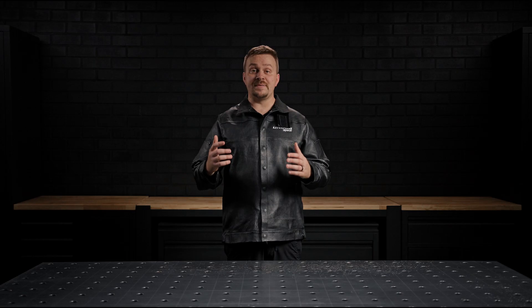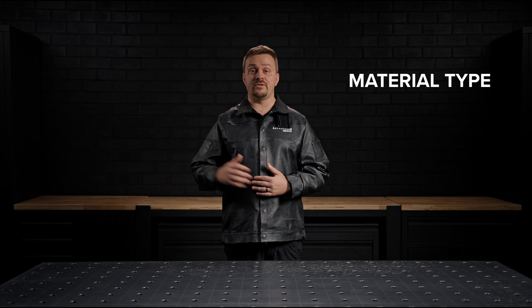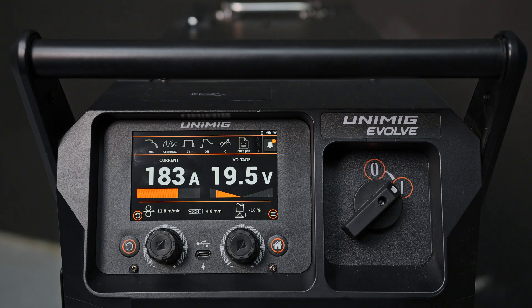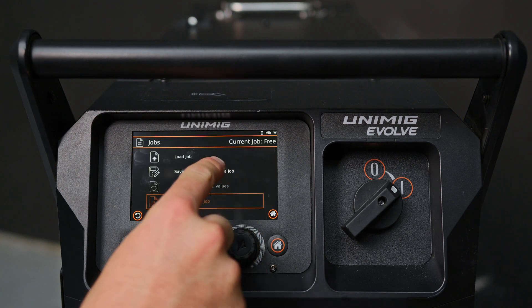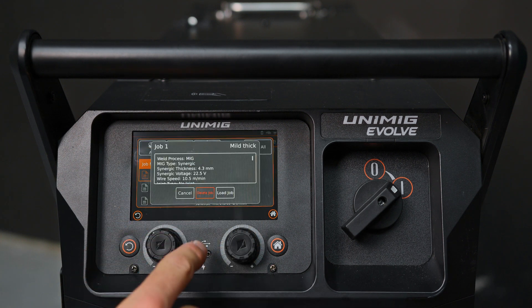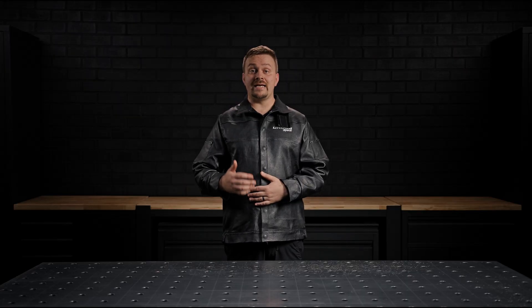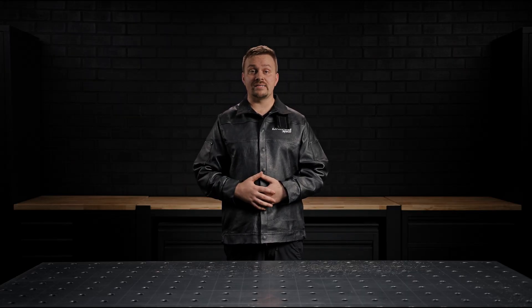These profiles include specific welding parameters such as material type, wire diameter, gas type and more. When it's time to reuse a saved profile, simply access the job menu, filter by your criteria and load the desired job for immediate use. This feature is perfect for maintaining consistency across different projects or team members.